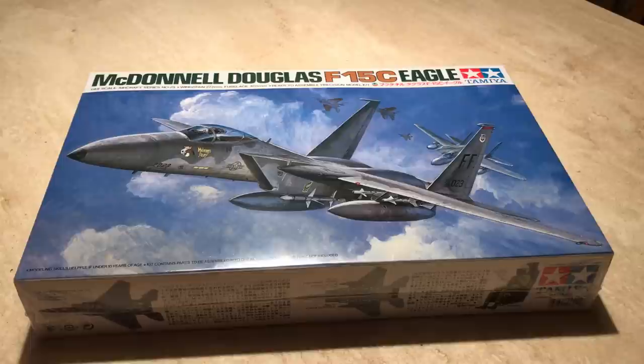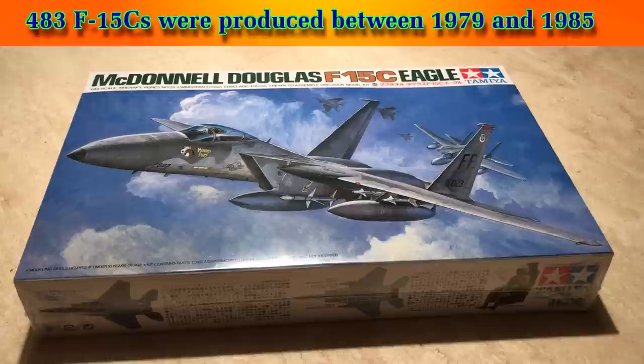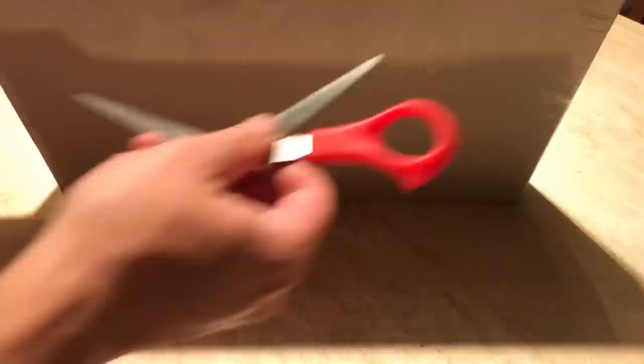In my latest model building video, I'll be trying out a few detailing techniques new to me on this F-15C Eagle kit by Tamiya. The F-15 is probably my favorite US fighter jet in terms of its external appearance. It's sleek with wide wings and the double vertical tail, yet it also appears like a sturdy flying tank.